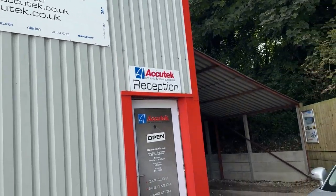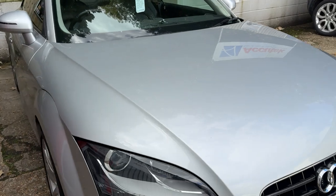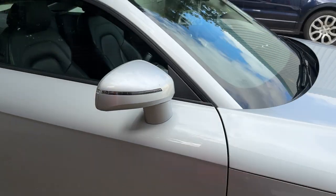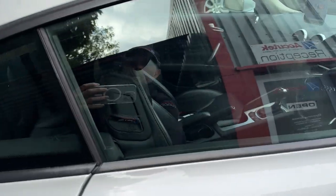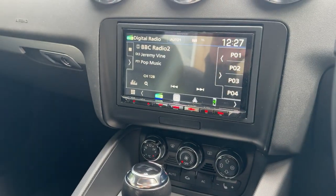Hi, this is Zachy Tech, Car Audio and Visual in Winchester. Here's a little video of a Mark II Audi TT. It's had a DMX8021 installed.